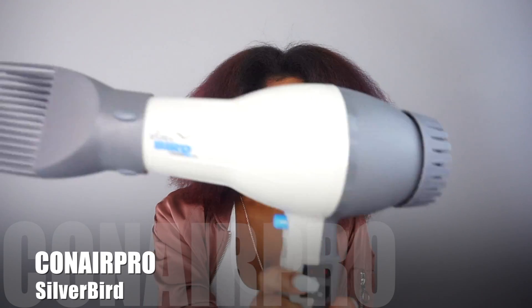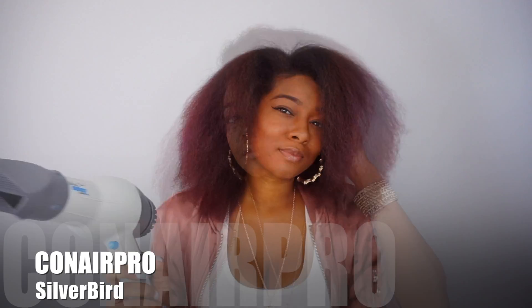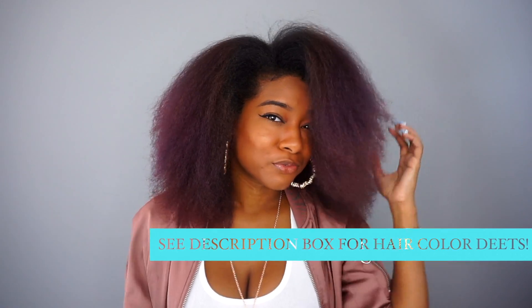Hey, it's Day, and I'm back today with a review of this bomb blow dryer that's safe for natural hair. And of course you've got to protect your hair when you're blow drying it, so I'll also be reviewing Gabrielle Union's new Flawless hair care line in this video as well.